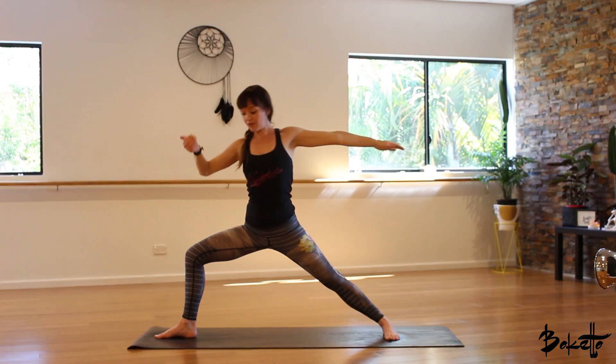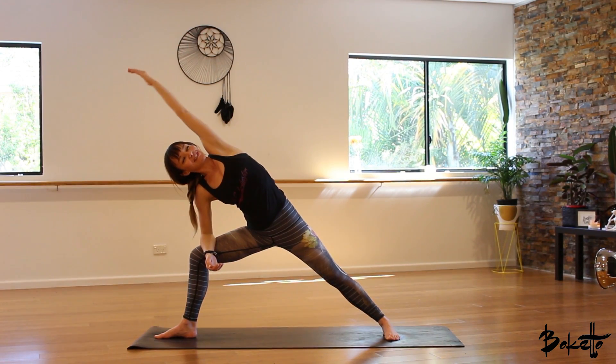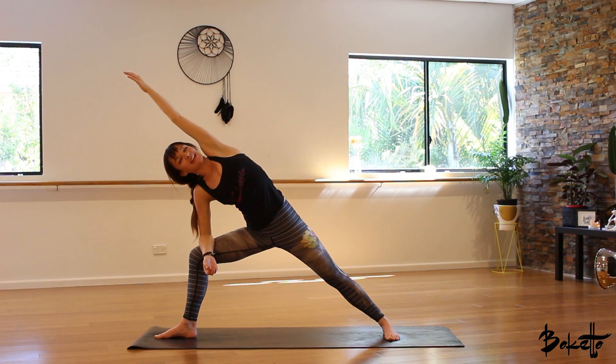When you're ready, bend into that front arm and rest it on the right knee. Left arm up over the left ear — a beautiful stretch down the left side waist.